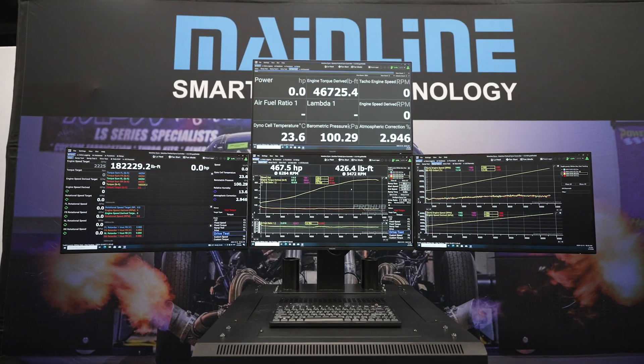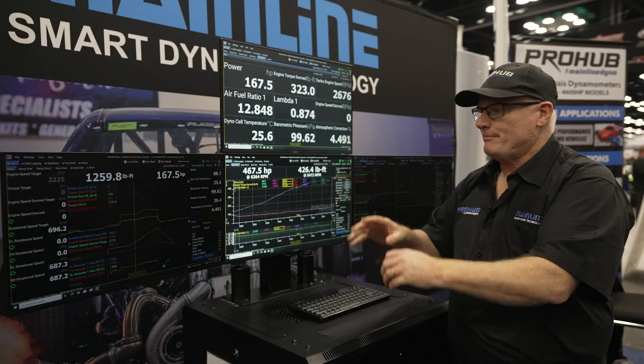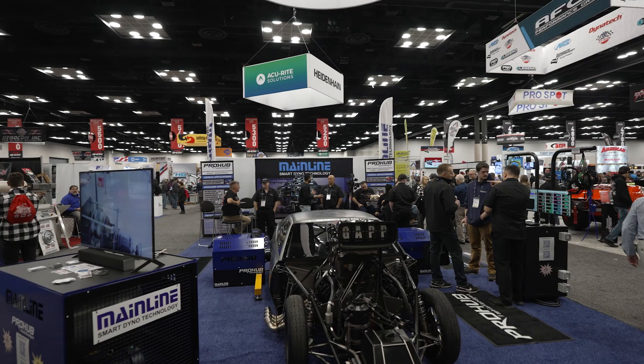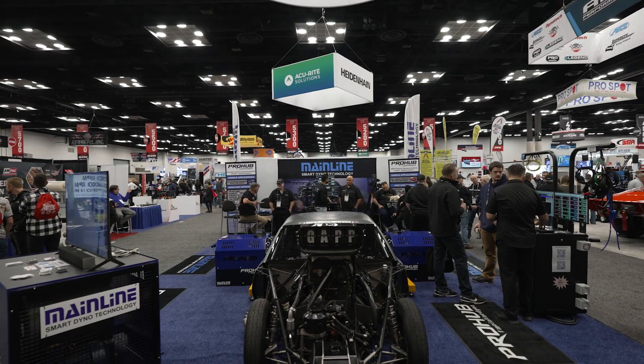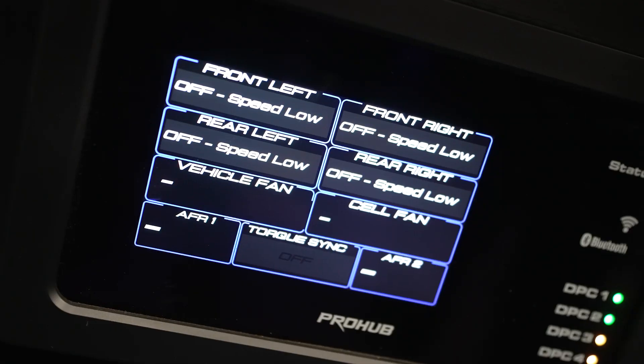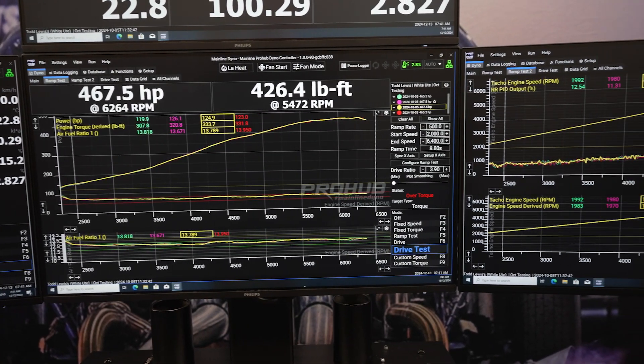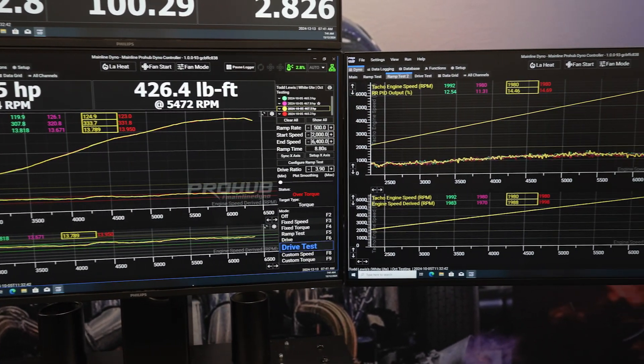People ordering in the next month or so will be getting this model in February or March next year. It's completely retrofittable to any Mainline dyno out there — we basically pull the existing control system out, supply a plug-in harness and a control unit, load some software, and the customer is up and going. It's less than a 30-minute process to convert over to the new dyno.